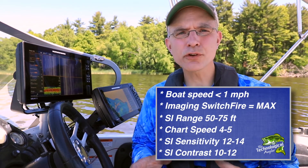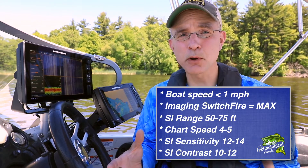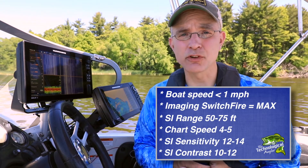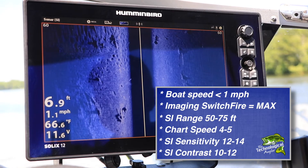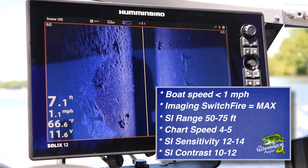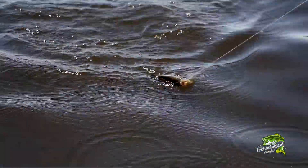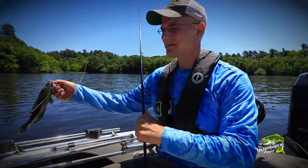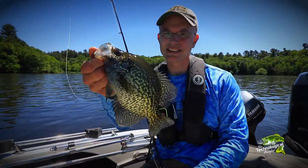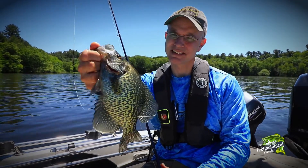Typically, I'll survey a large area for panfish spawning colonies using higher boat speeds and longer side imaging ranges. Once I find some, I'll drop waypoints on them and then come around again for a closer look using these custom settings. Mega-imaging gives me the detail I need to know if I should stay and fish or keep moving on — an incredible advantage, available exclusively from Humminbird.